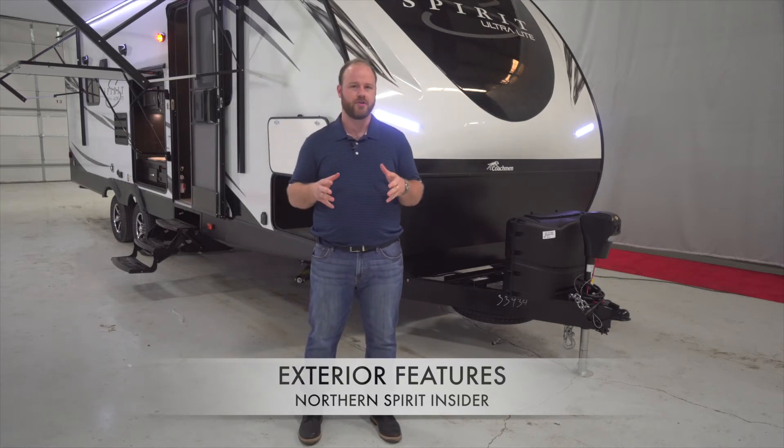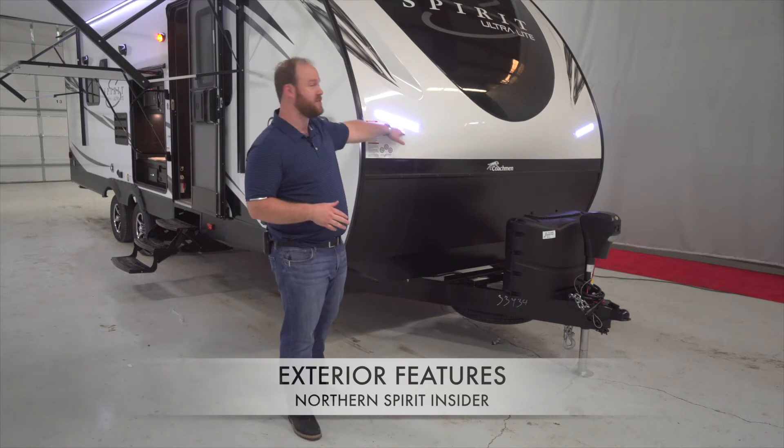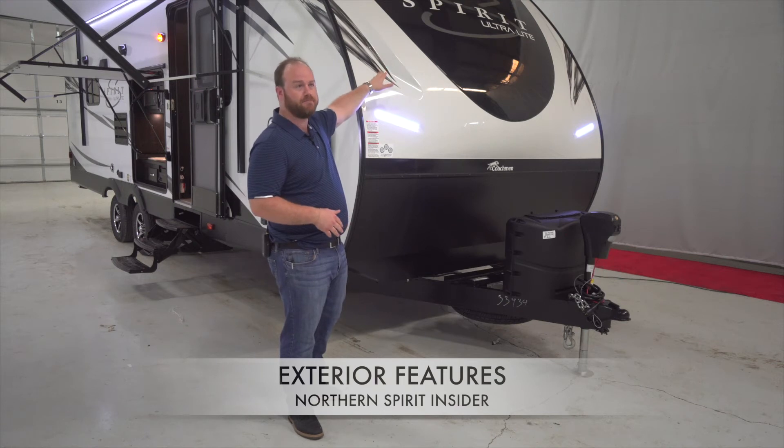One of our great construction features is our three-quarter front gel cap, full with LED lights, ground effects, and very unique and modern graphics.